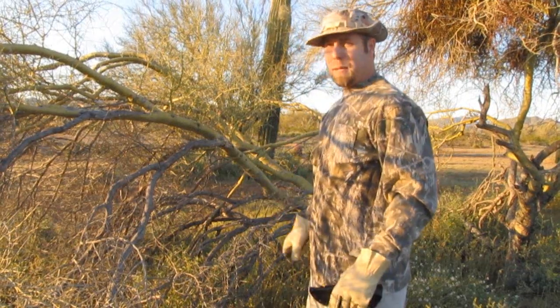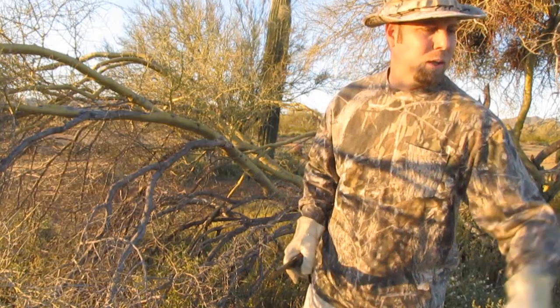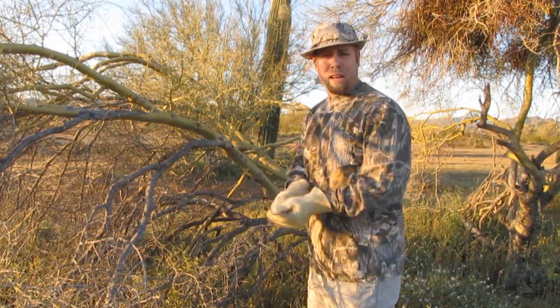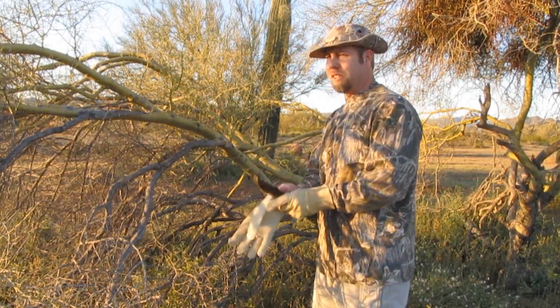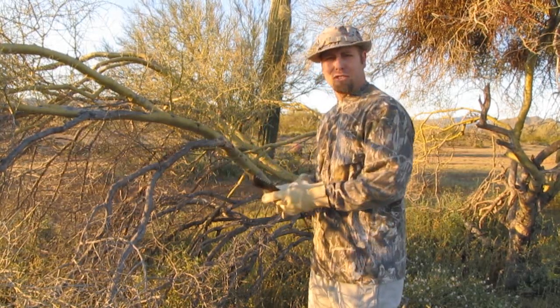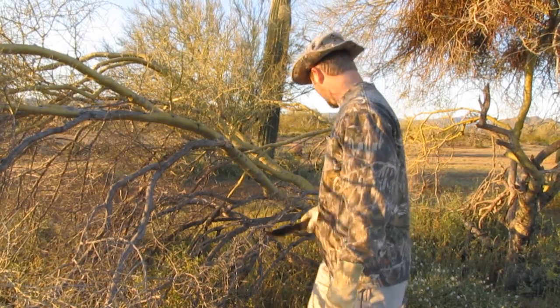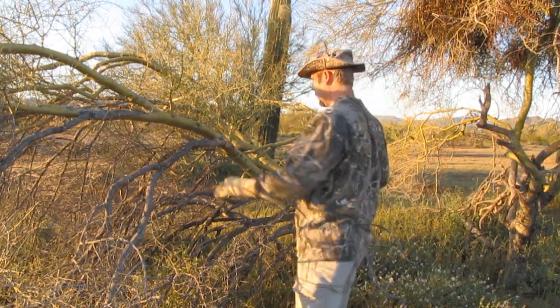Alrighty guys, back out again with the Tom Brown Tracker tonight, and I'm losing a little bit of light here, but we'll see if we can get into some video. It took me a while just to find a downed Palo Verde tree. Out here in the desert, they don't fall over very often. Unlike in the urban areas in the soft soil, they fall over every time it gets windy. So anyhow, I'm just going to clear this away a little bit and we'll get to chopping here.